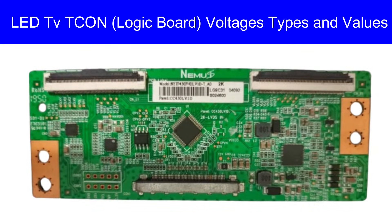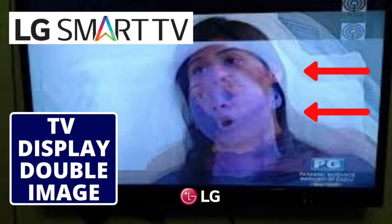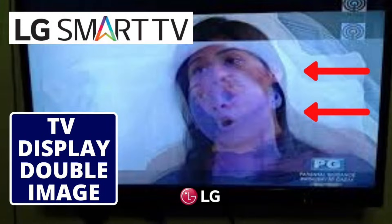Hi guys, in this video I am going to show you how to check LED TV T-CON board voltages, their types and their values. If any one of these voltages is missing or low in value, then you will get these types of problems: your TV may show lines on the screen, it may show white display, no picture, double image, distorted colors, or no picture.